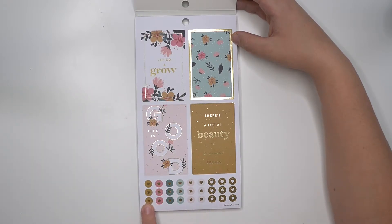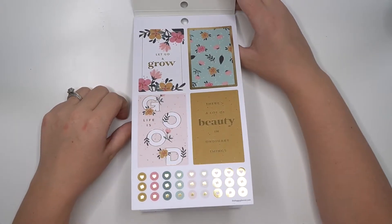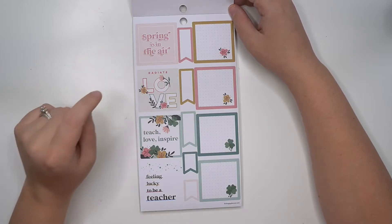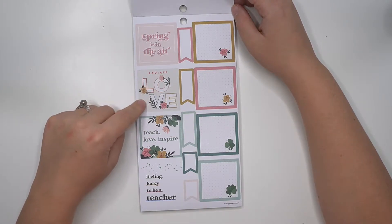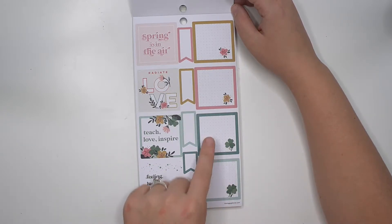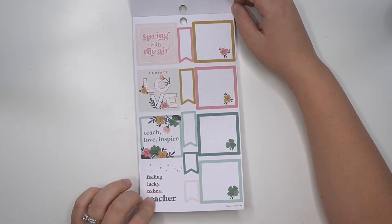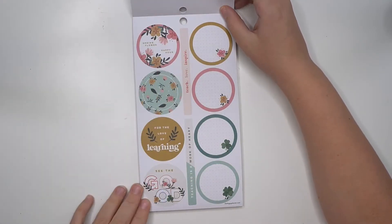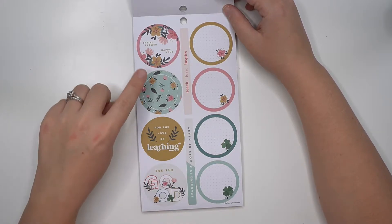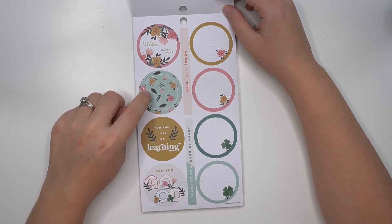You do have some checklists on the bottom. There's a four-leaf clover — so if you wanted to do that for St. Patty's Day week, those are there too. 'Spring is in the air,' 'radiate love,' 'teach love inspire,' 'feeling lucky to be a teacher' — that's definitely St. Patty's Day related. You've got the clovers and then some spring florals. These circle stickers are fun — 'for the love of learning,' 'see the good.' These stickers are really pretty.